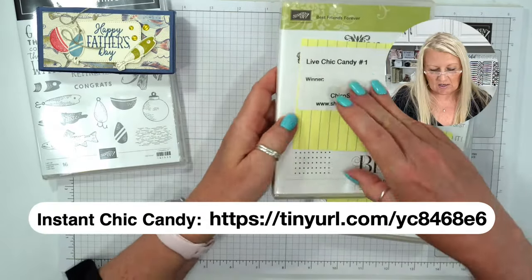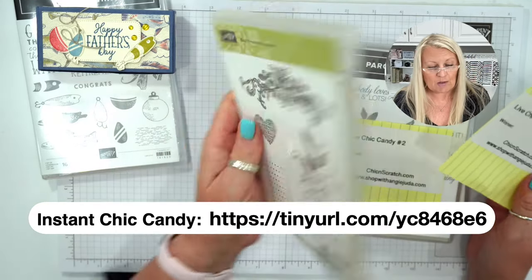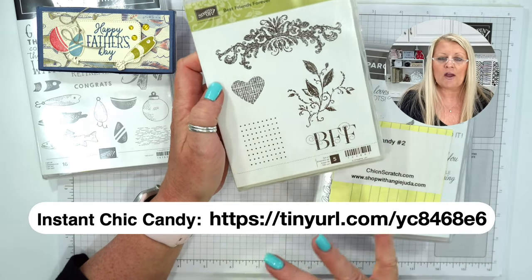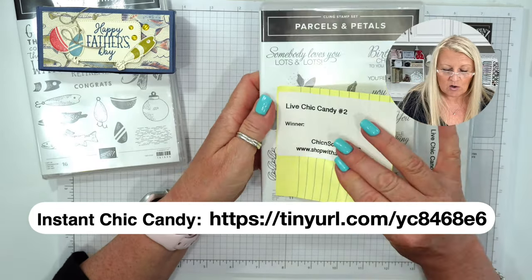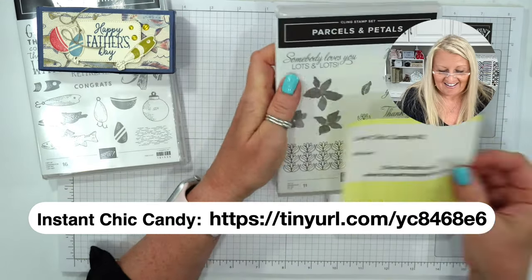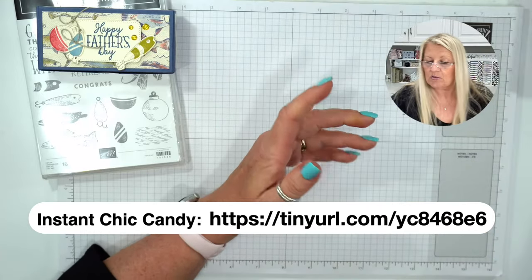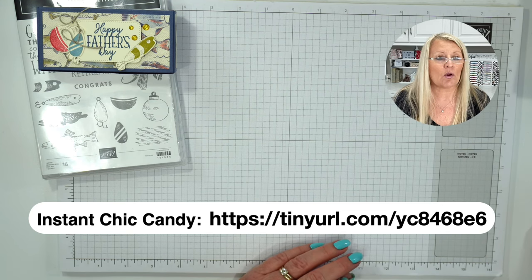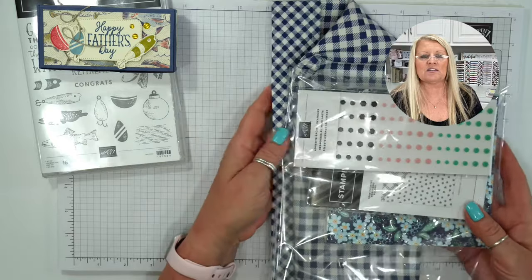Prize number one we're drawing tonight is this Best Friends Forever stamp set. It's a very old stamp set — we haven't had this green border in a long time — but it is a brand new unused stamp set and I really like it. That's going to be the first prize we'll give away at the end. The second one is Parcels and Petals — also brand new. And the third will be the Knit Together background stamp. Those are the prizes we're giving away live tonight. I'll take that off the screen and announce the YouTube Chick Candy about midway into the project.